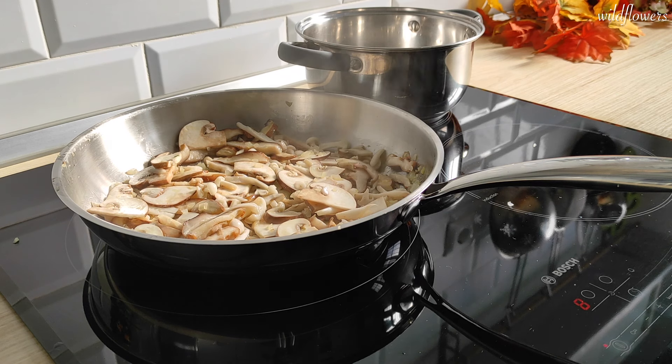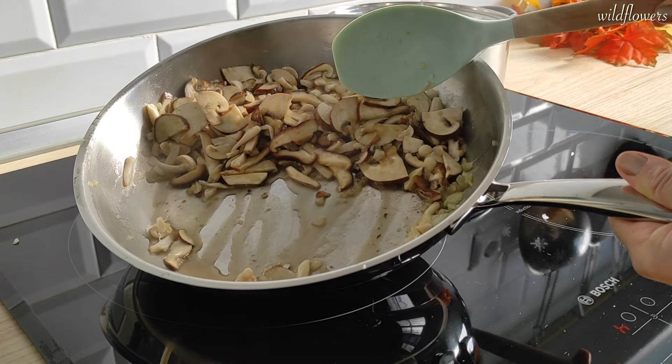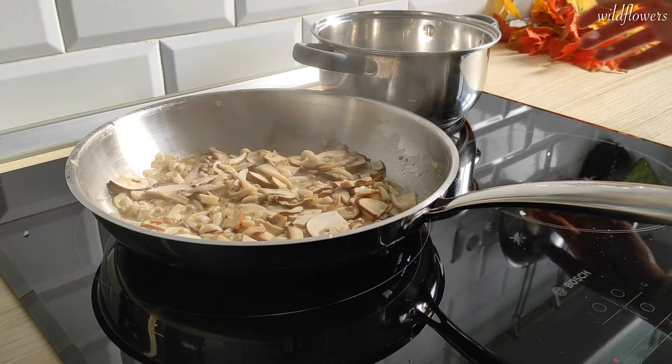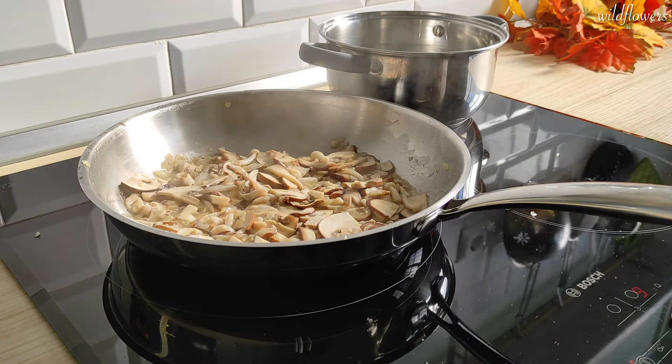Let the mushrooms cook for 10 minutes on medium-high heat without putting the lid on the pan. Mushrooms will release moisture and we need that moisture to evaporate. In the meantime add water to the pot and bring it to a boil.